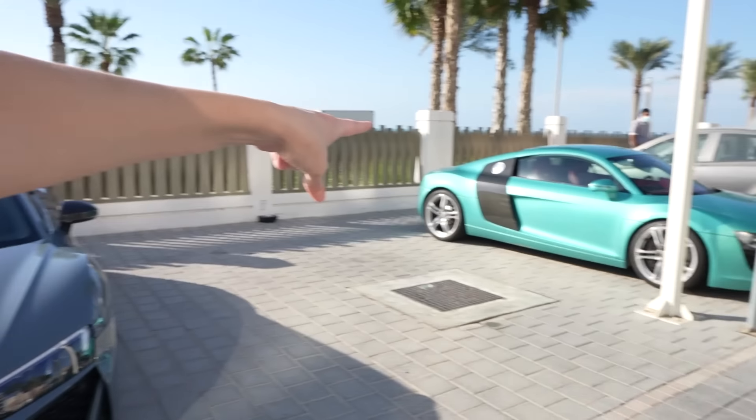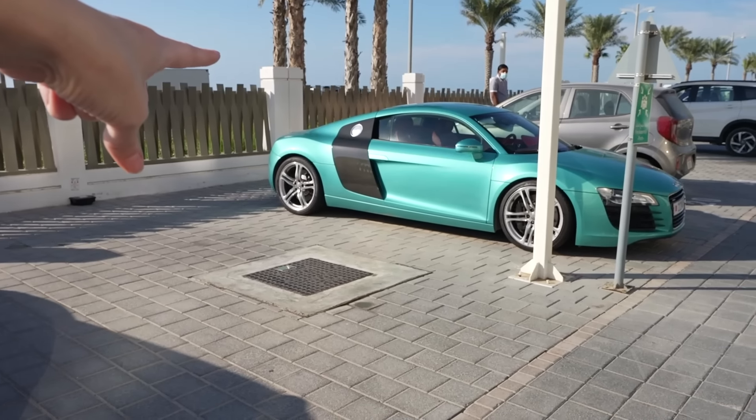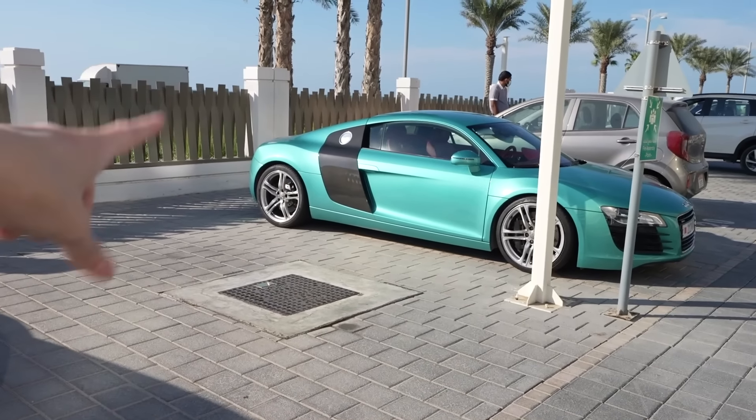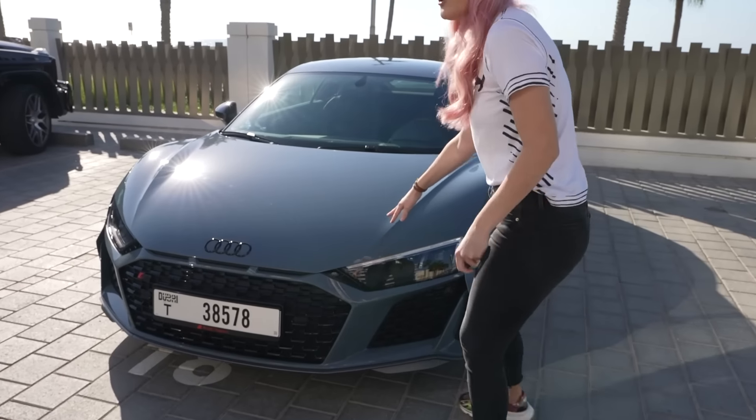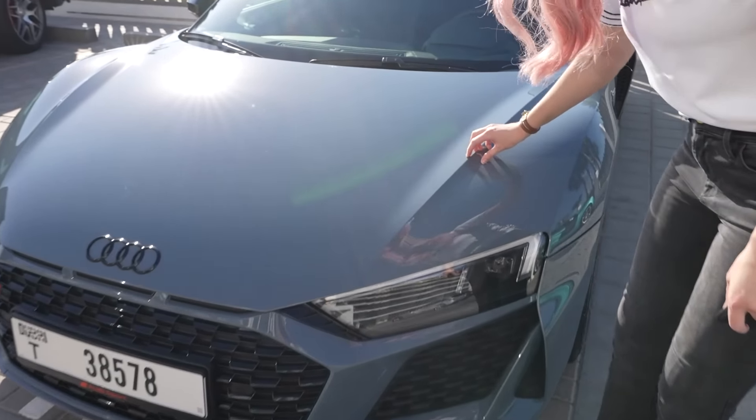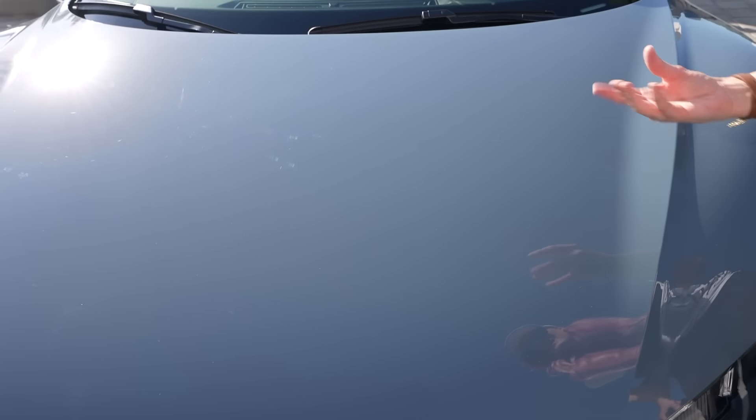There happens to be an older model Audi right here in the car park, so this is a good opportunity for us to see the progression. This colour is called Kimura Grey — you may think it's Nardo Grey but it's not actually. It has kind of a blue tinge to it, and that is a brand new colour for the Audi R8.